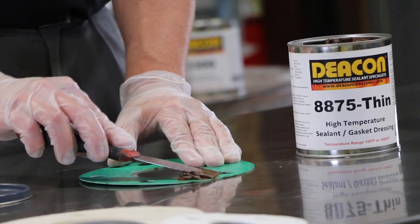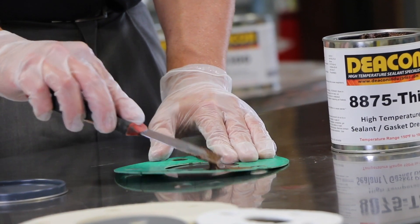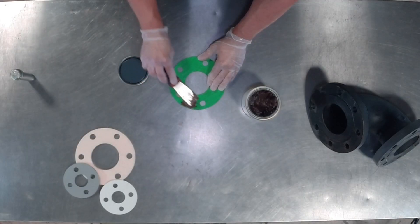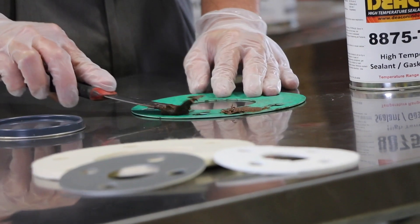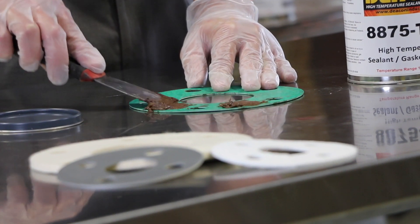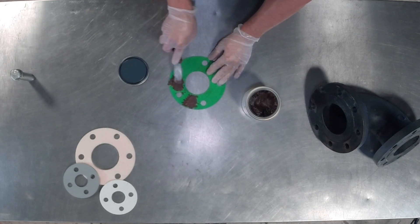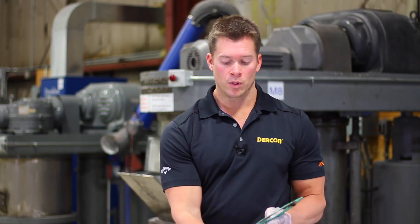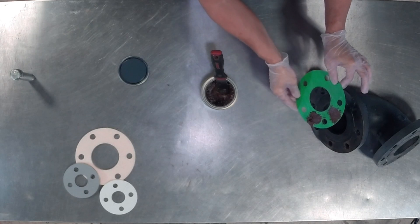When applied as a gasket dressing, we advise that the client applies the material to both sides of the gasket. After you get a nice even layer to one side, you would flip it over, apply it to the other side, and then you would be able to bolt it into position.